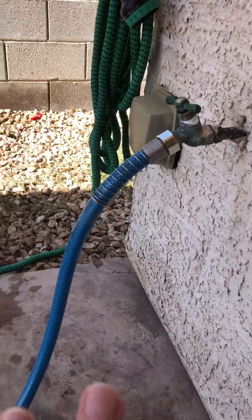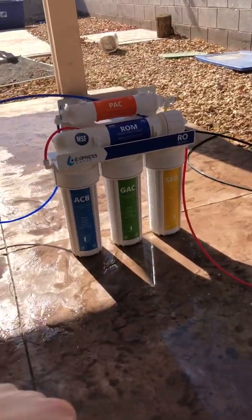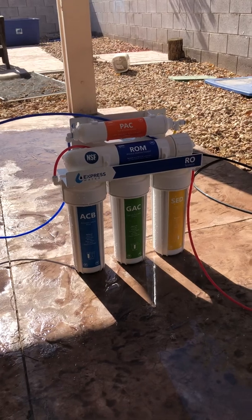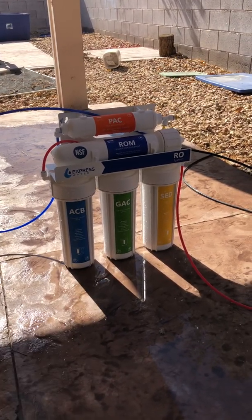You don't want to have super low pressure. Most RO systems will tell you that. This RO system I have right here is an Express Water system — I got it on Amazon for about $150, and it came with another set of replacement filters, which was pretty cool.